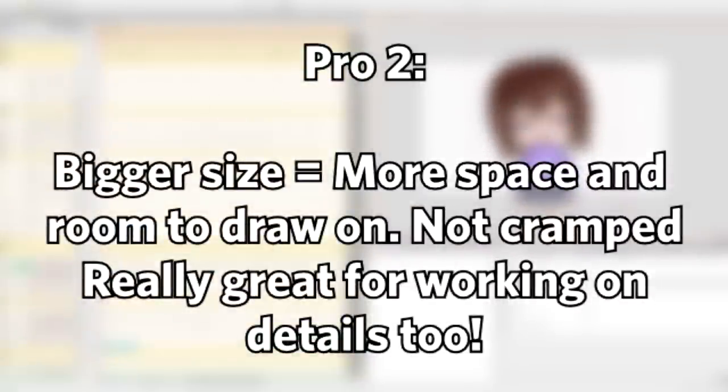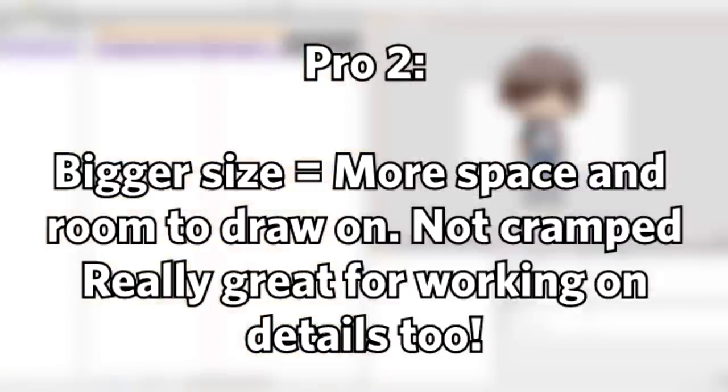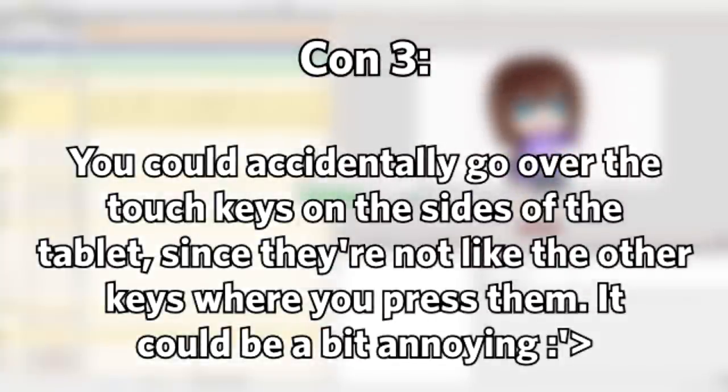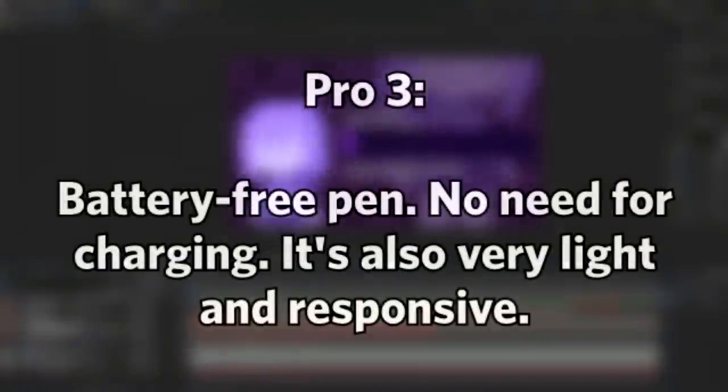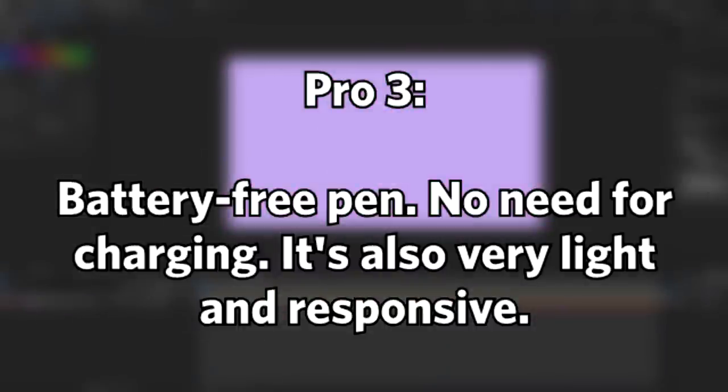Since the tablet is so big, I have so much room to draw on. When I was making the PSD models, I didn't have a hard time at all. The only issue I had was accidentally triggering the touch keys on the side — since they're touch-sensitive, I'd sometimes brush over them and accidentally press one. Those keys do function quite well though; I just didn't use them much since I use a TourBox or my keyboard for shortcut keys. The pen is battery-free, meaning you don't have to charge it — unlike the PD1560. It's also very responsive and lightweight, so I had no issues with it.